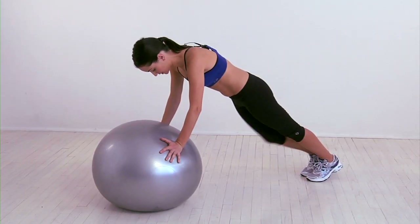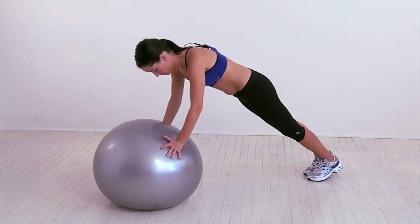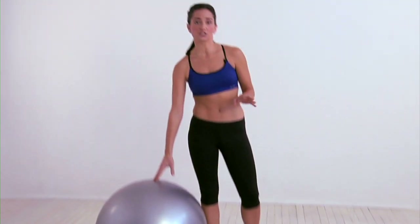Then slowly, keeping your core tight, bring your right knee up to your chest and return it to start. Do the same with your left leg, keeping your core engaged, and continue alternating until you've completed 10 to 12 reps on each leg. That's the stability ball mountain climber.